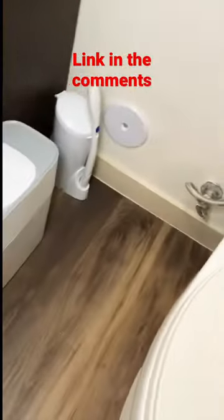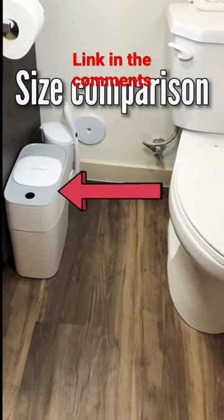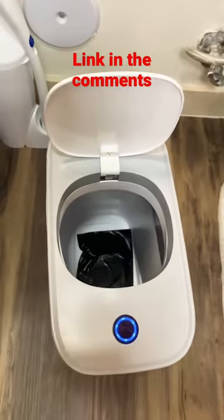Here's a look at the compact motion sensor trash can. A size comparison to the toilet — it's very slim. It's motion-sensored and triggered by any object.